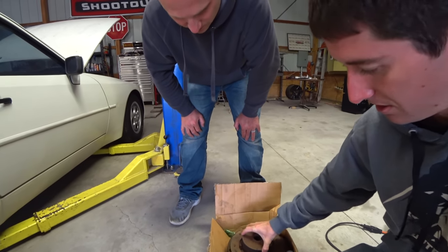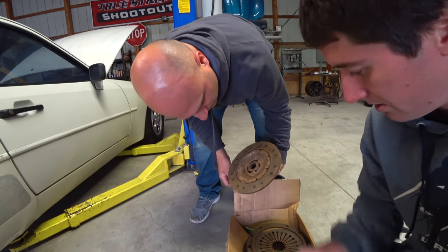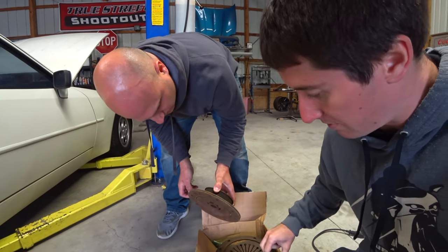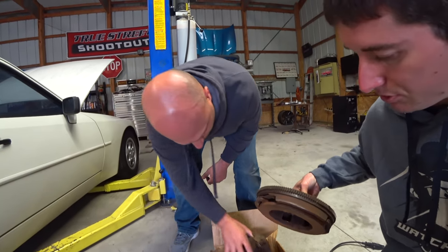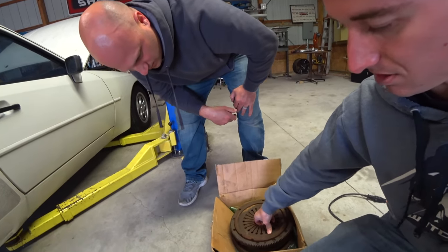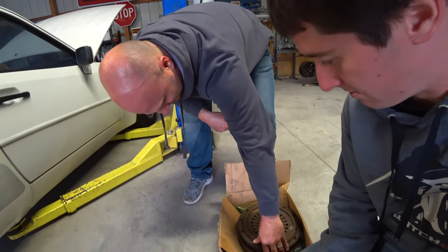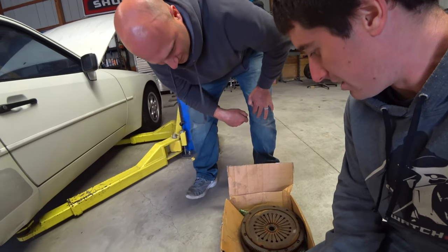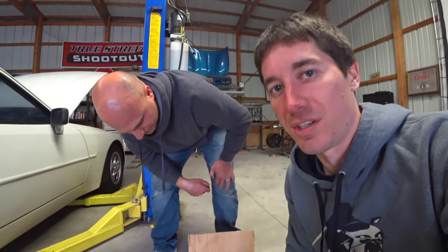This will just sit in there like a clutch and we'll tighten it down. It will not have a clutch, but it will have a clutch disc. So there's the pressure plate, flywheel — all kinds of sauce right there. That's how she goes together. Should be pretty simple. Let's try to take this thing apart.